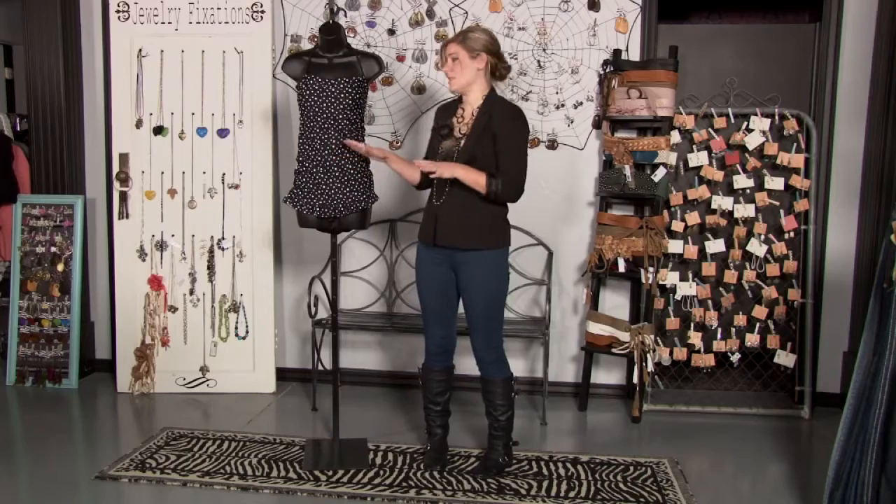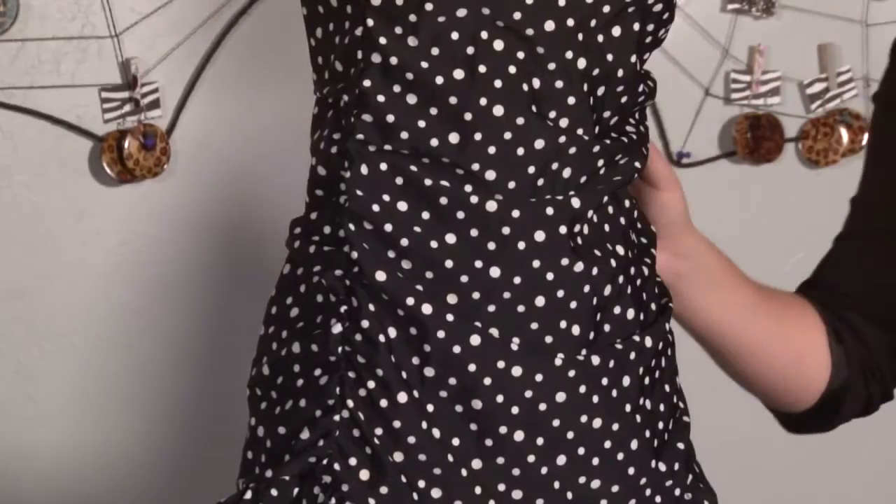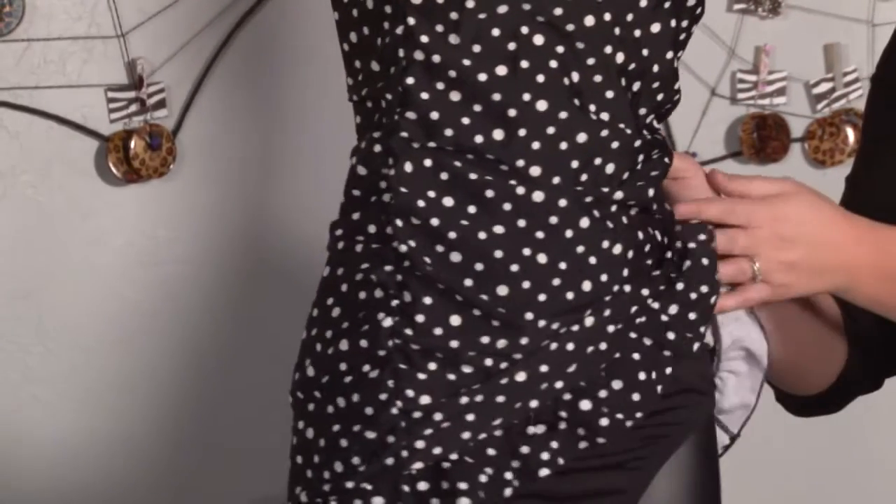One of the best ways to span the difference between a bikini and a one-piece is with a tankini. The tankini is actually a tank top that's separate from a bottom.